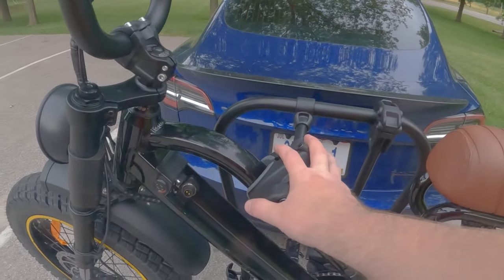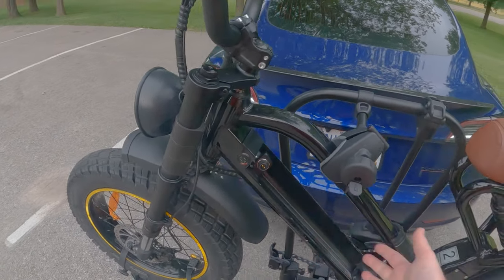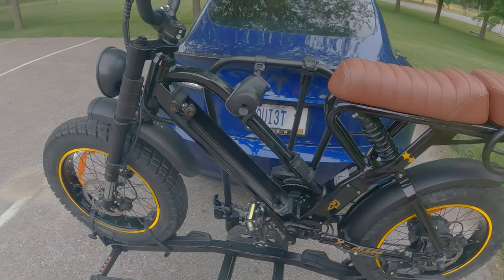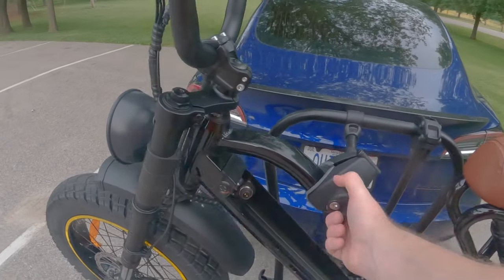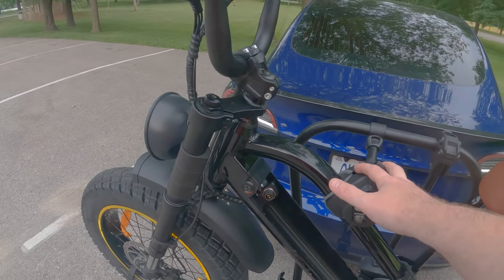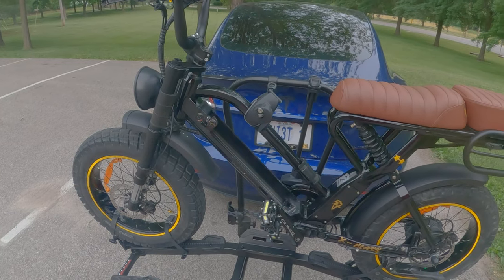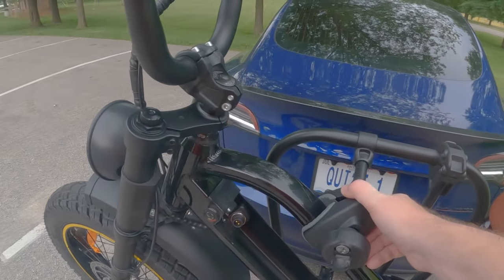With this being locked, if somebody does try to steal it, they're going to have to pry it off. Also, your battery's not back here, so they'd have to buy a new battery — that's the most expensive part of your bike. This is a really nice, handy feature to have on this rack. I'm super happy to have it. I would rarely leave my bikes sitting outside unattended, but I honestly feel very comfortable doing that now with this on here.